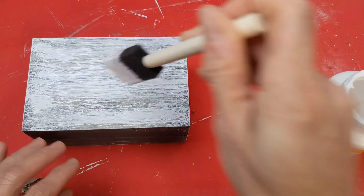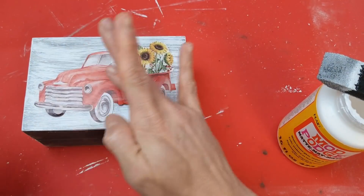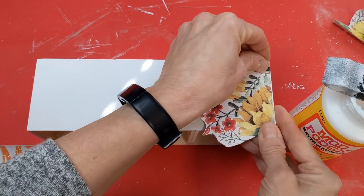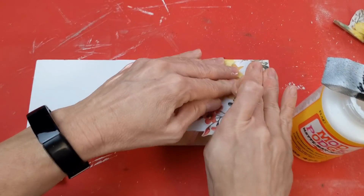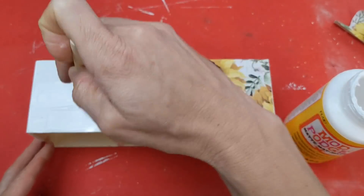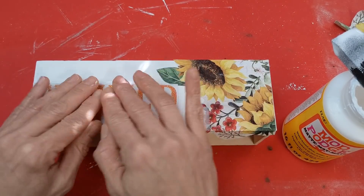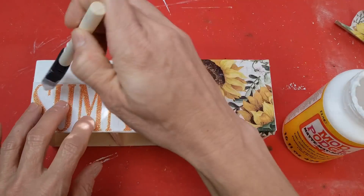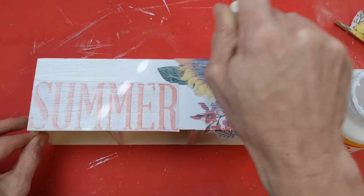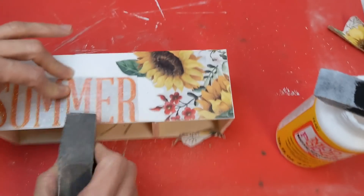Using my Matte Finish Mod Podge and a foam brush, I'm doing a light layer over the entire one side, then placing one of my trucks down and gently rubbing it so there are no bubbles. Then I'm going to do the same thing on my platform — I'll put one of the florals I cut out, it's okay if it hangs over the edge. Also placing the word summer down in the left corner. Once everything's smoothed out, do a coat of Mod Podge over the top to seal all pieces down to our little wood platform. Once dry, take a sanding sponge and in a downward motion sand it, and it will trim away any excess hanging over.